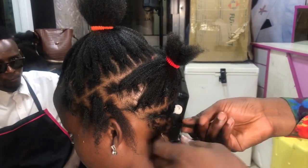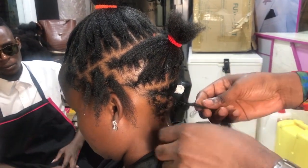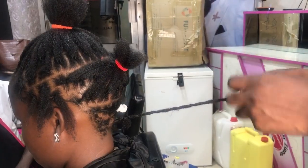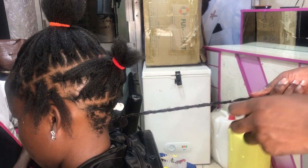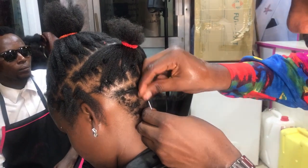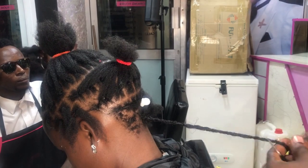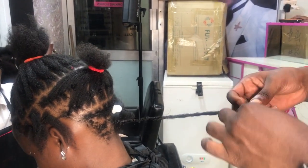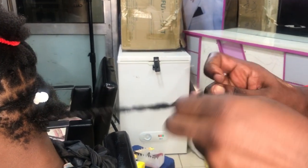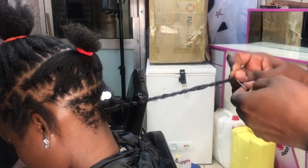With the extended dreads, I apply it alternating sides — this side, then the other side, this side, then the other side, just like that. This is what makes it look very soft, because of the hair used. You can even apply it yourself. I just lock once, just like that, so you can't feel pain at all.